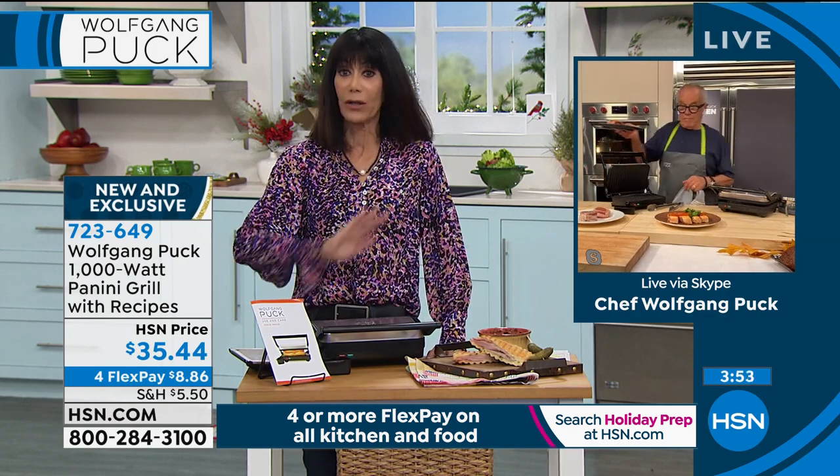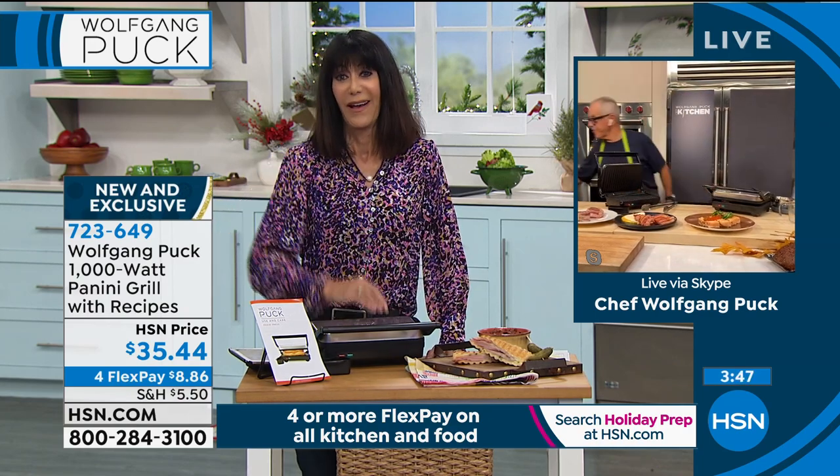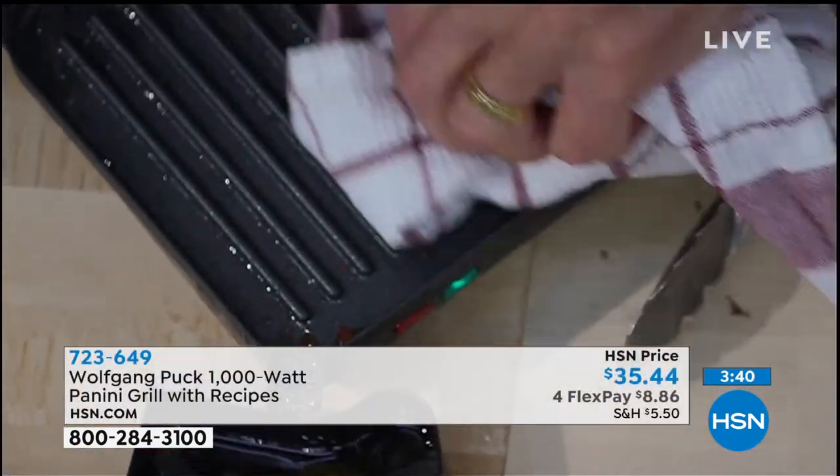And by the way, you just wipe it down — it's all nonstick. I find the key with this is wiping it down while it's still a little warm. Yeah, it is so easy to clean. Look at that — it is. Even with a paper towel, it's totally nonstick so you don't have to worry about anything.